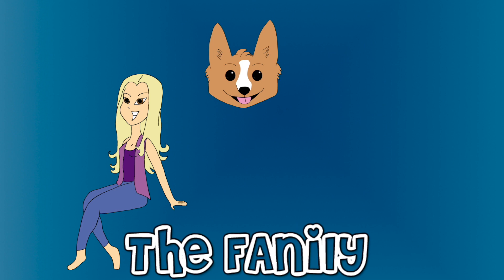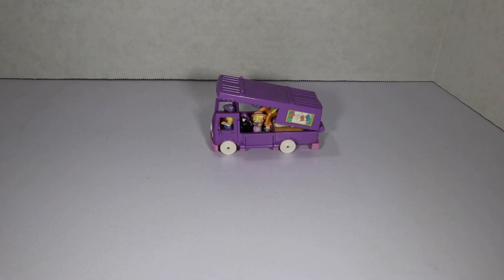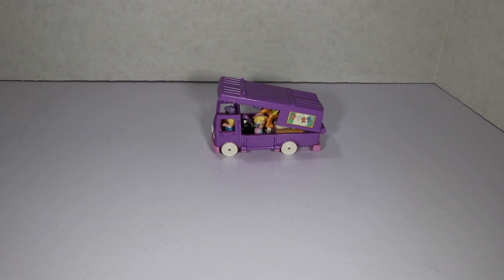Welcome to the family! Hey guys, you have my Gan and today I'm gonna show you my old Polly Pocket set versus a new one. We're gonna start with the old one first.